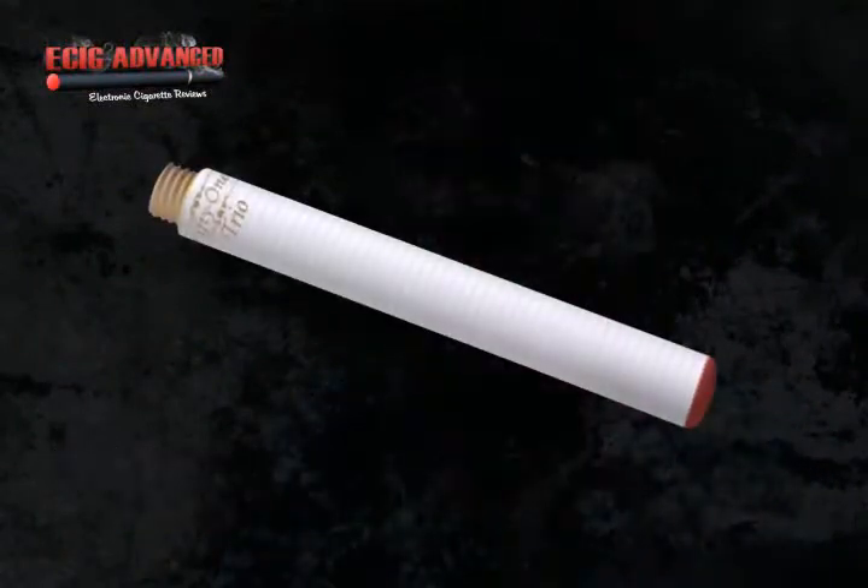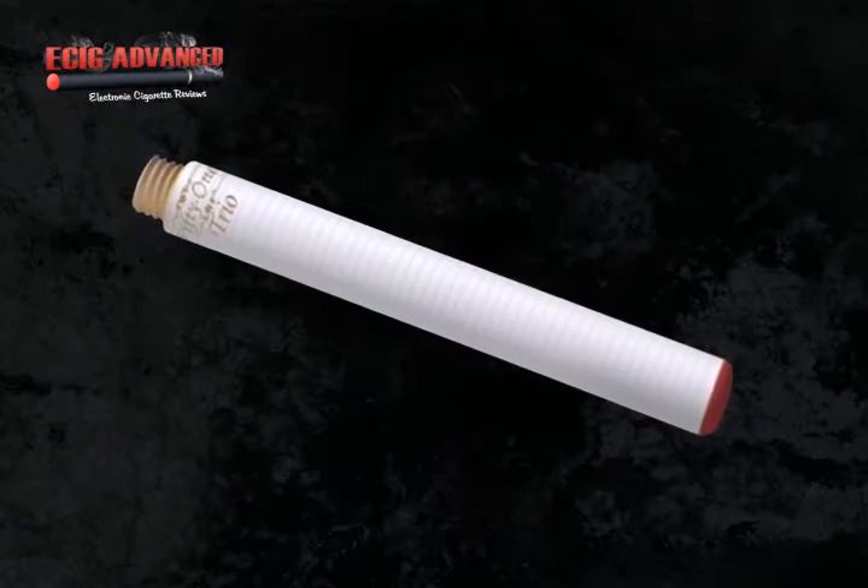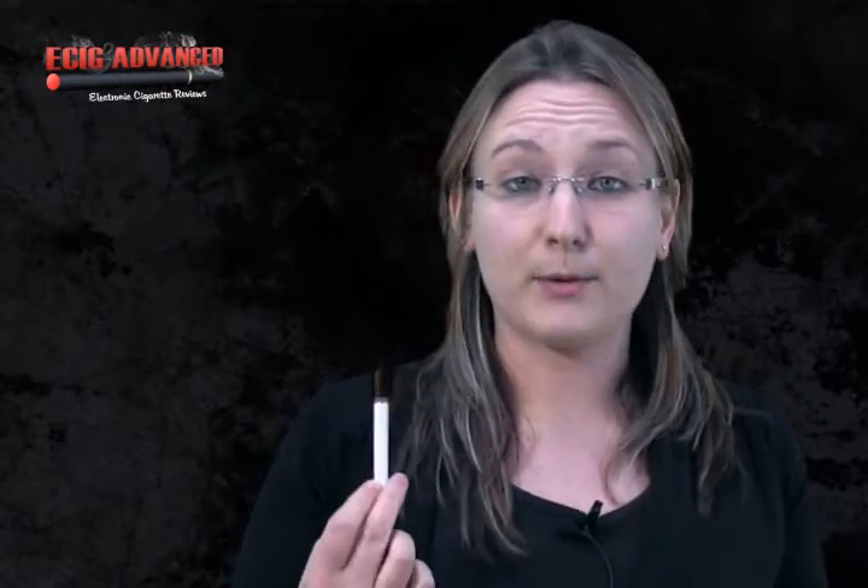The battery life of the 51 is pretty good — it has some nice staying power. I didn't go on a vaping binge like I usually do with my other reviews, but it seemed to last on one charge for a couple of days, and that's with a light amount of vaping. I'm sure it will stand up well with some heavy vaping too.